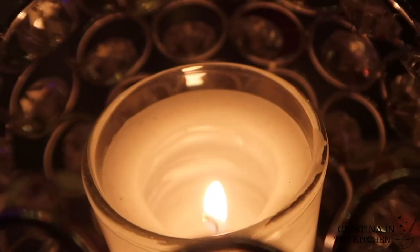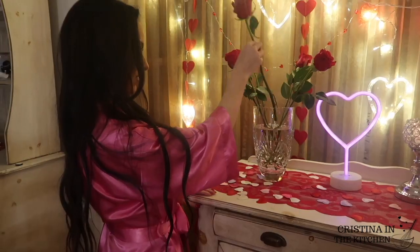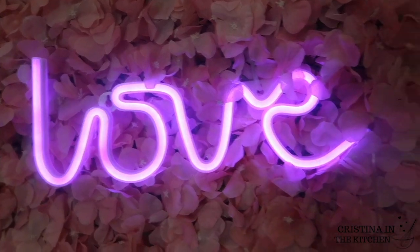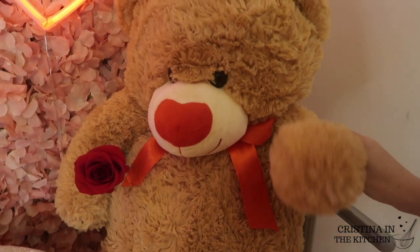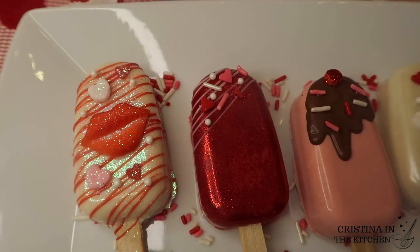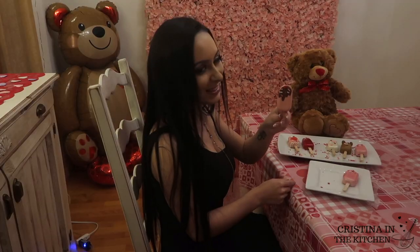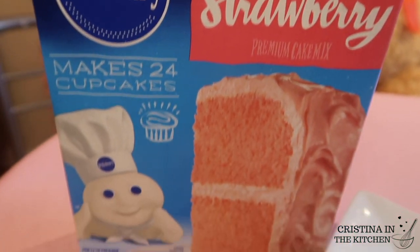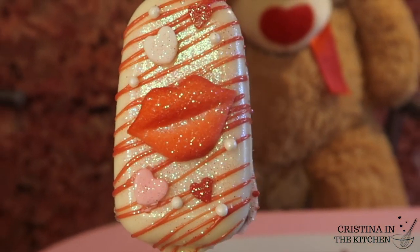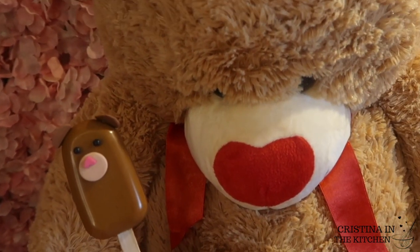This is your chance to remind your loved ones how special they are by saying happy Valentine's Day. Our dessert menu item of the day is Valentine cakesicles. If you love cake pops, cakesicles have more cake and are even easier to make, especially with cake mix. These are tie-dyed on the inside and stunning on the outside, so let's make them together.